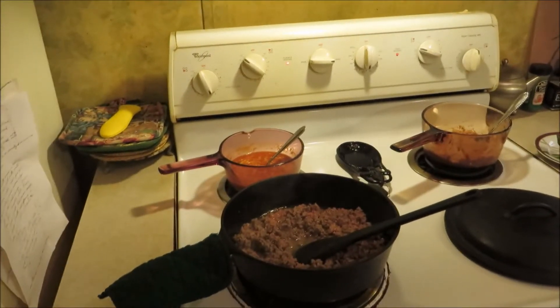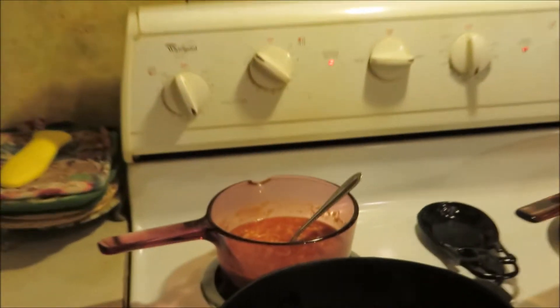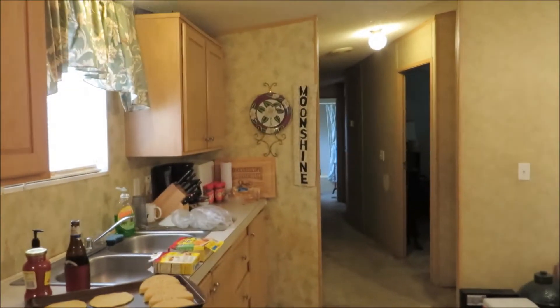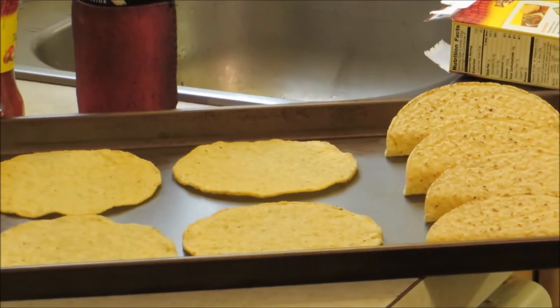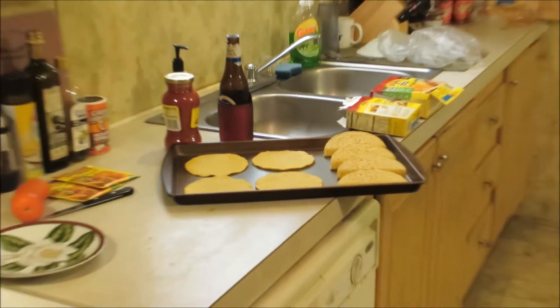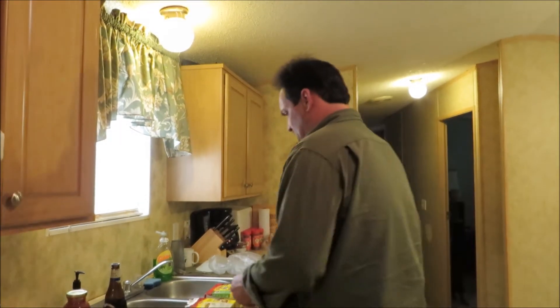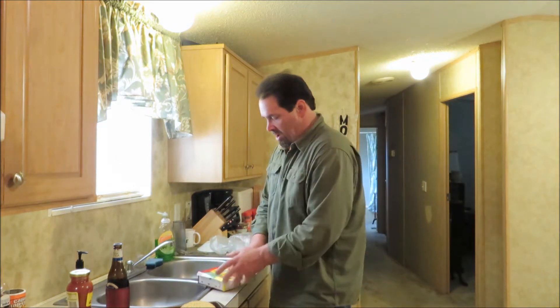All right gang, y'all welcome back. We got our ground meat going back here, we're getting it browned down. Got a little Mexican rice back here and refried beans over there. Anyway, I got my taco and toast right there. I got my oven preheating to 325 degrees and we're going to let these bake off probably for about five to seven minutes, just till they get crunchy. You don't want to turn them up or nothing like that. So anyway, get this done guys and we'll be back in a minute.